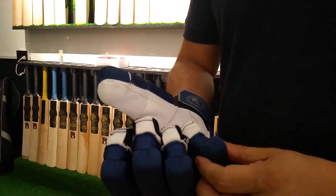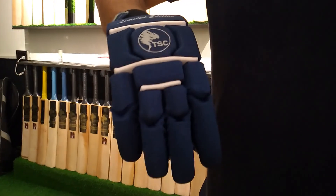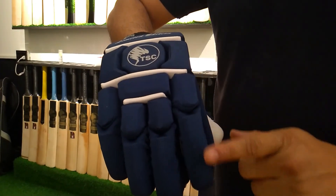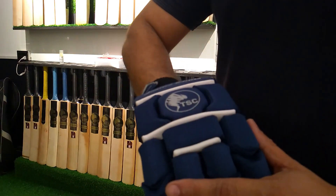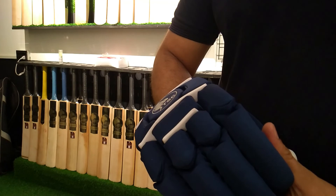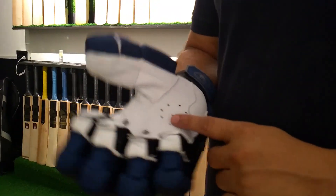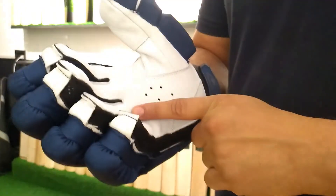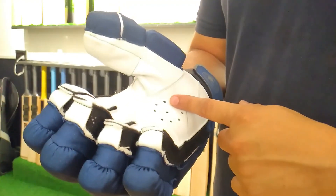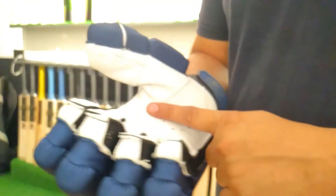It has a very beautiful design, and we have put very good protection inside it. So this is our limited edition, and it has a very good solid glove. In this one, we have given good leather. When you grip the batting, it will not slip.